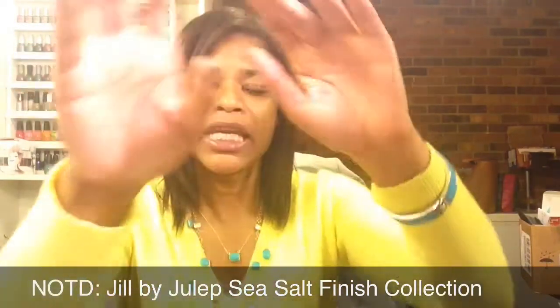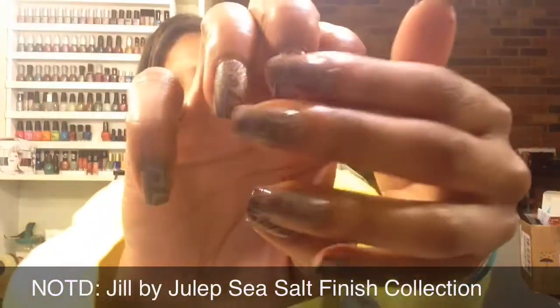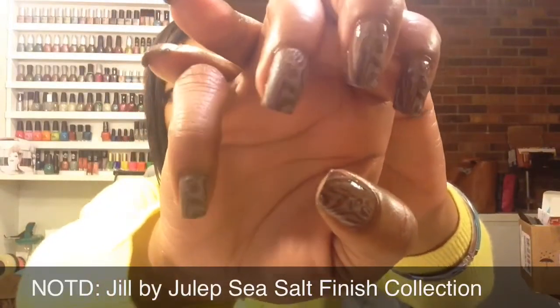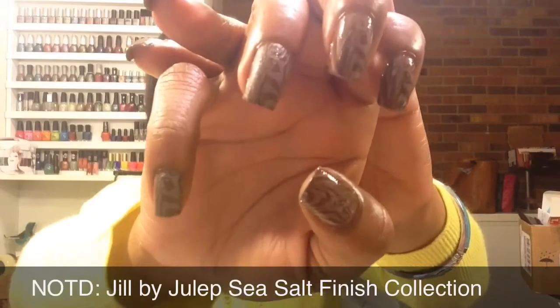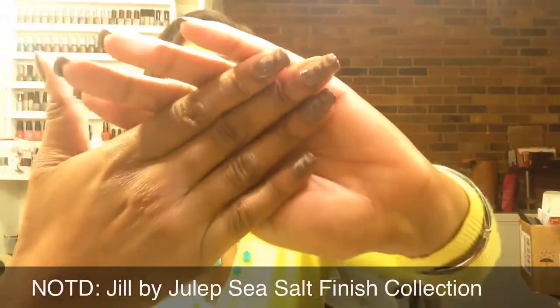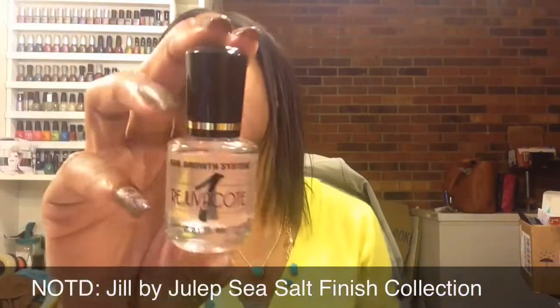As you can tell, the three nails — my thumb, index, and middle finger — are glossy, and then I left the pinky and ring fingers without a top coat to show how it looks slightly textured. Let me show you what I used.